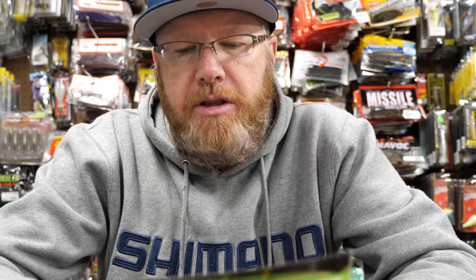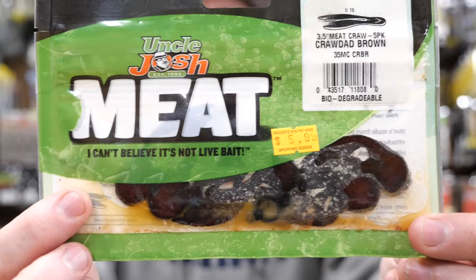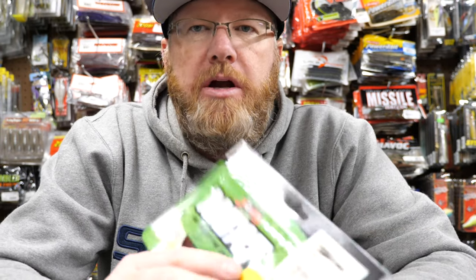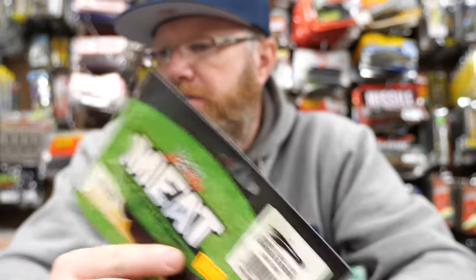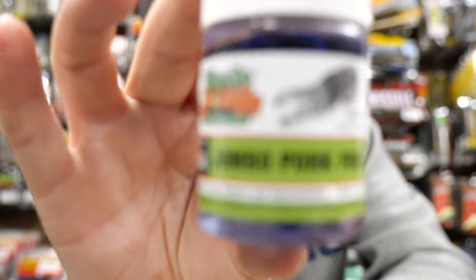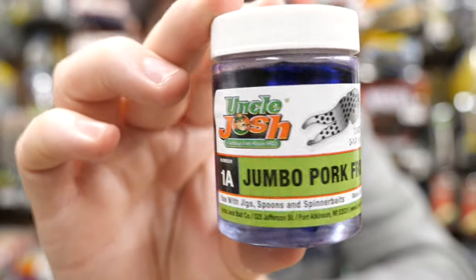Uncle Josh used to make a bunch of pork trailers and I don't know what they're making now because they kind of stopped — and then I've heard they've come back. This one here is an old one — you can tell by looking at the package, it looks pretty funky. The meat craw, three-and-a-half-incher, is also a good-sized pork trailer. Anything bigger than this three-and-a-half inch probably doesn't make sense on a finesse jig.